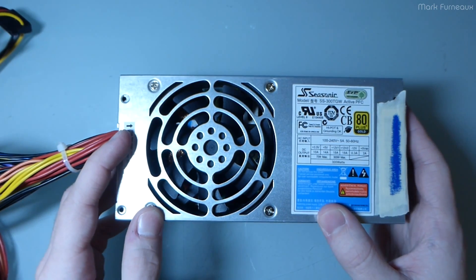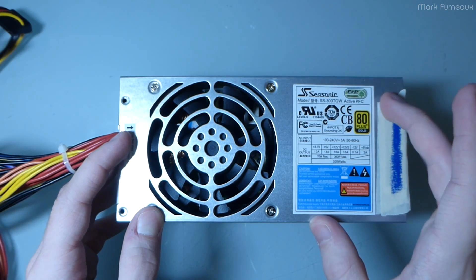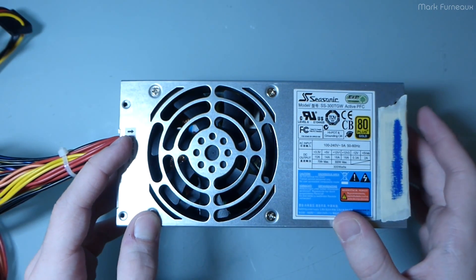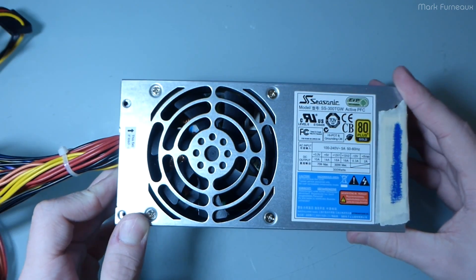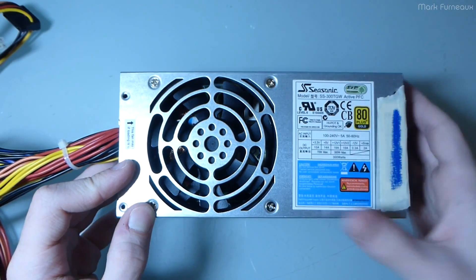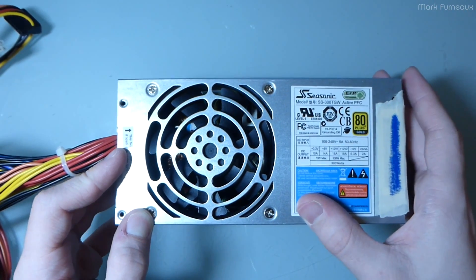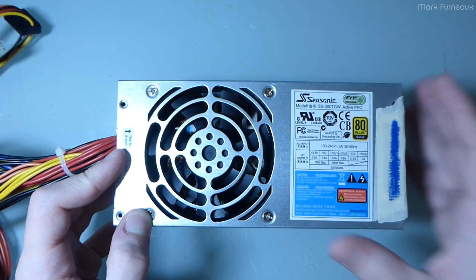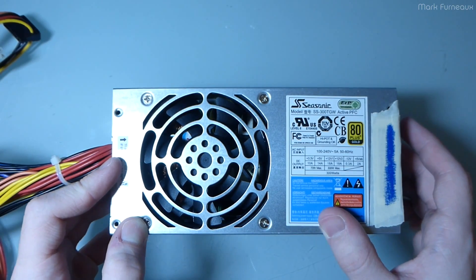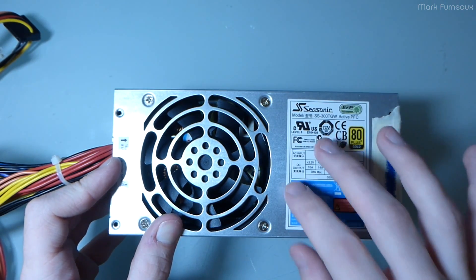This is a very strange power supply for an embedded system, and it's going into service tomorrow. So I thought, in the brief period of time that I actually have it, I might as well tear it apart and put the camera on. This is not your standard ATX power supply — it's only about six and a half centimeters tall, a very strange form factor. I bought it exclusively for that form factor. The application won't fit a proper ATX supply, but it is by Seasonic. The layout will be very different from their ATX supplies, but I think the build quality will be good.